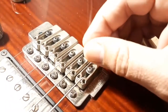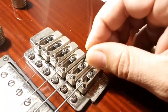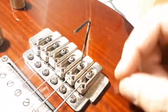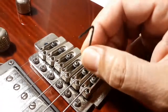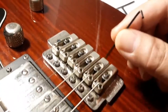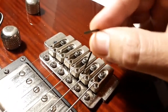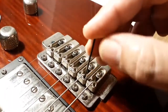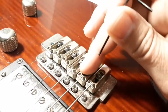If you try to unscrew them directly, you probably can't, and you will mess up this holder — let's call it the holder, I don't know exactly what it's called. So what you have to do is unscrew these two screws just a little bit so the saddles go down.